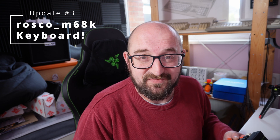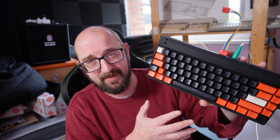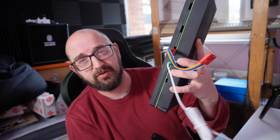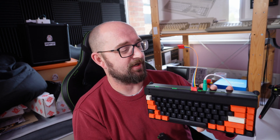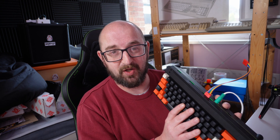We're out of time for this video, but next time we're doing a full update on the rosco m68k keyboard prototypes — PS2 mouse directly plugged into the back, a fantastic fully mechanical retro keyboard, 3D printed, currently being printed by JLCPCB. It also works as a USB keyboard so you can plug it into your PC or Mac. Make sure you hit subscribe and like the video — there's great stuff coming up.